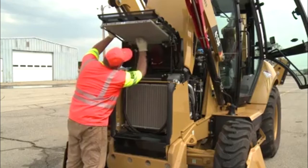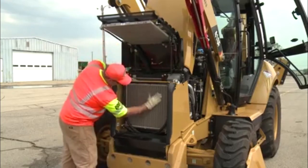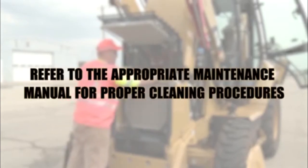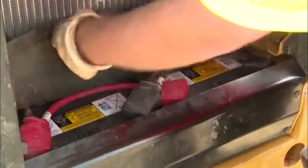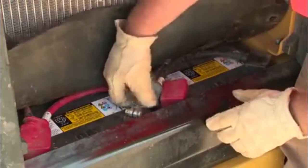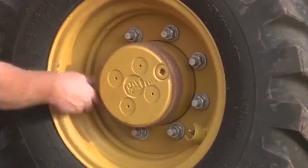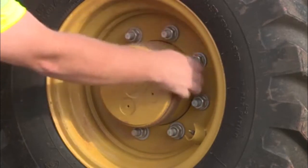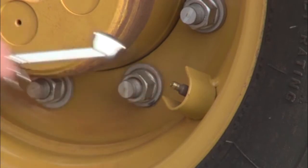Inspect the radiator and ensure there are no damaged fins and that it is free of debris. Refer to the appropriate maintenance manual for proper cleaning procedures. Inspect the battery, battery cables, and electrical wiring for damage. Check the front and rear wheel nuts to ensure they are properly tightened. Also, check the tire pressure in each tire.